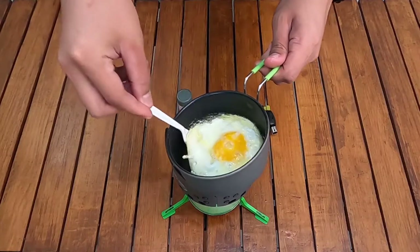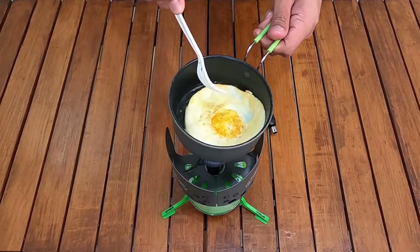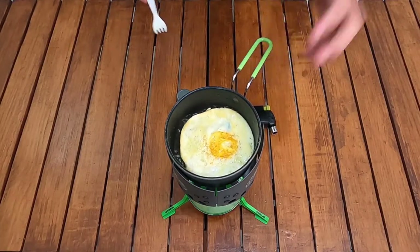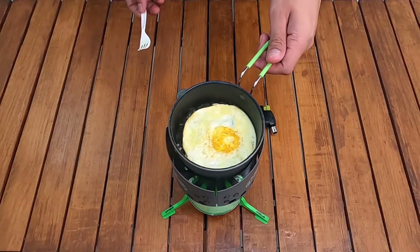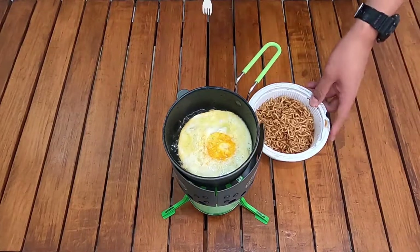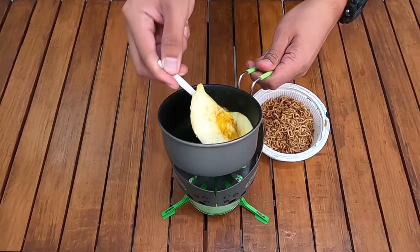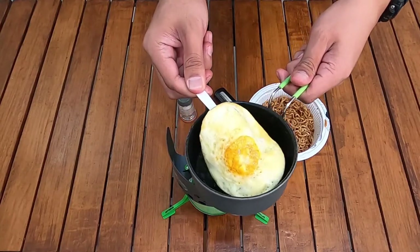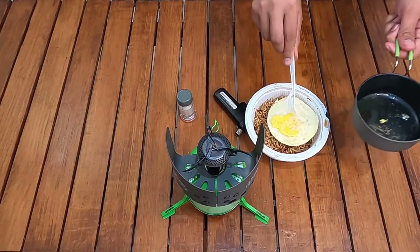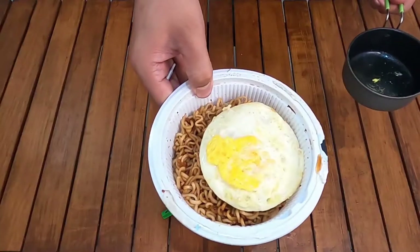Benar-benar tidak lengket — kelebihan dari non-stick-nya. Saya balikkan telurnya — tidak lengket karena ada non-stick atau teflon di bagiannya. Saya matikan apinya dan digabungkan ke mie. Wih bentuknya sempurna, bulat — ini keren banget.